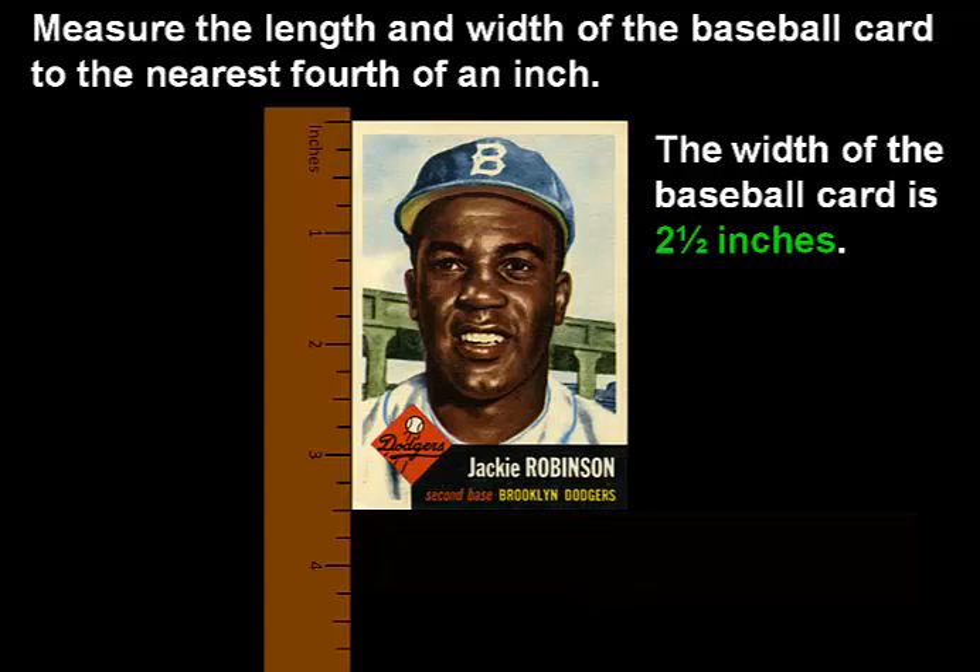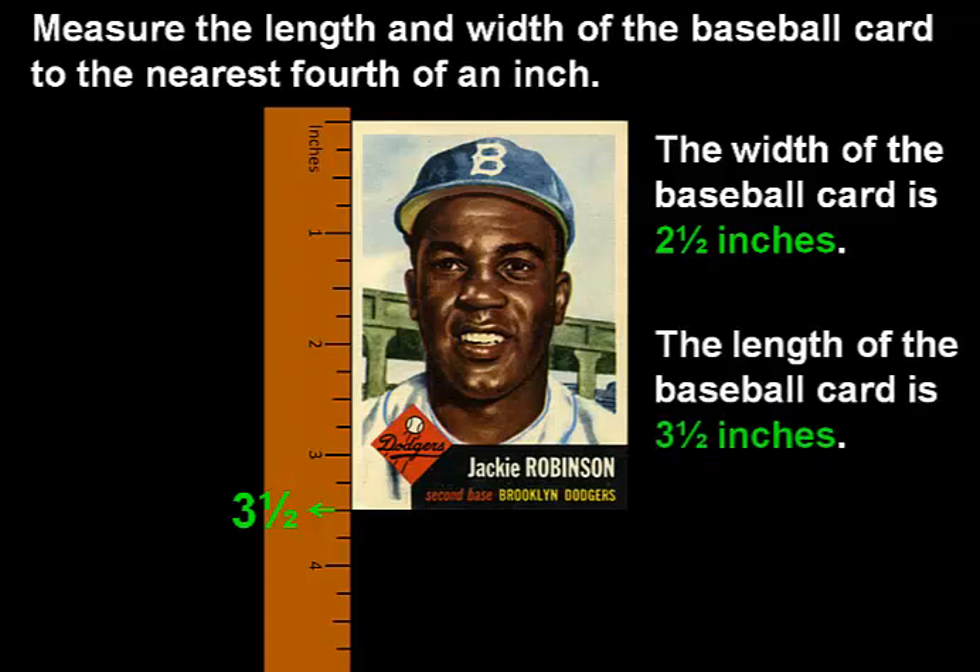Now let's measure the length. As we can see, the baseball card measures a little longer than 3 inches. This line indicates that it's still a little longer than 3 and 1 fourth inches. And this is the end of the baseball card, so the baseball card has a measurement of 3 and 1 half inches. So the length of the baseball card is 3 and 1 half inches.